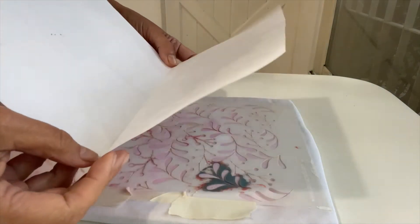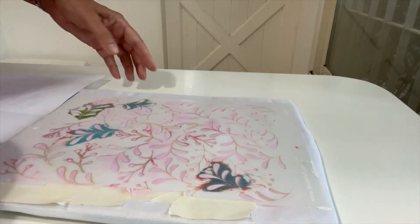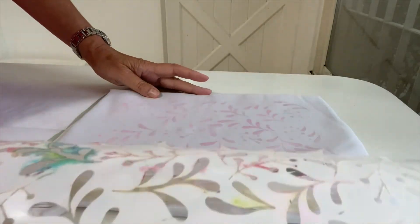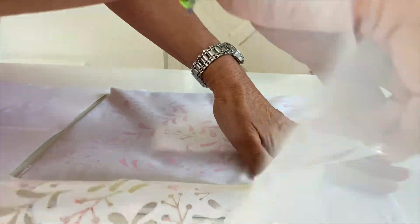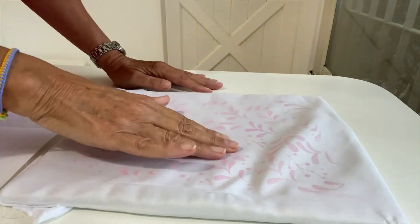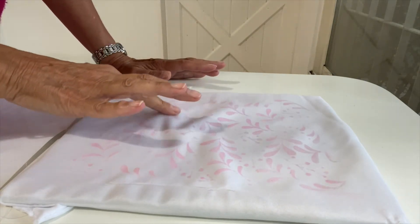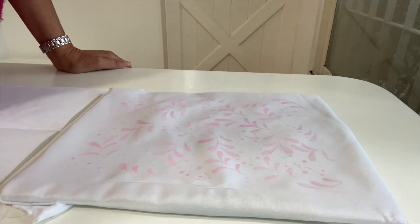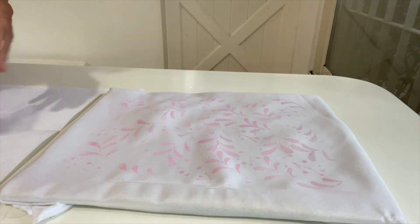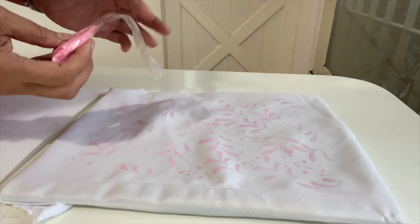Tomé una hoja cualquiera, la dividí al medio para recuperar luego todo el excedente — ya lo habrán visto en el otro video que hice sobre cómo aplicar el glitter. Ahí retiro el stencil — ven, ya está casi a punto mordiente. Vamos a esperar unos cinco minutitos más para que esté más mordiente todavía. Luego le vamos a esparcir la purpurina Laura Craft, que es finamente molida. Es espectacular — ya la van a ver.